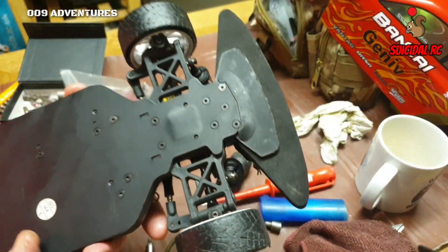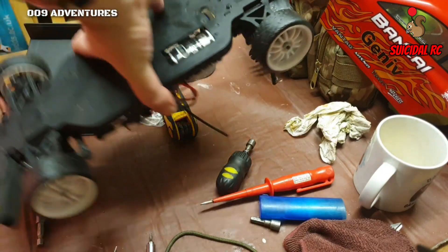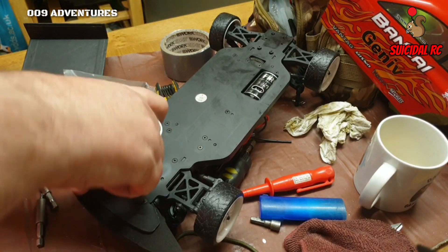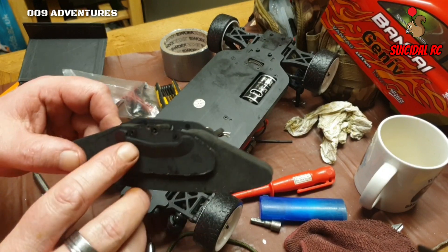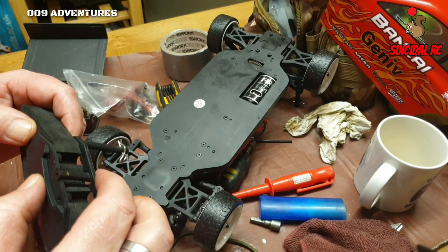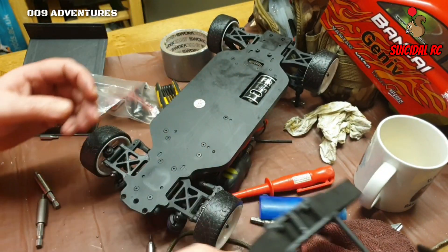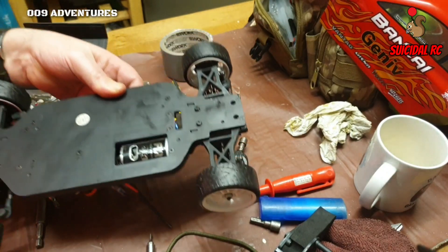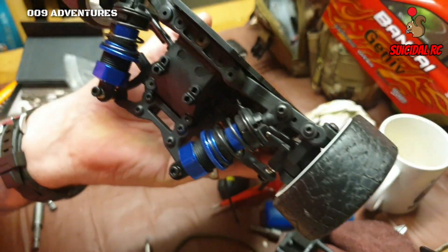Onto the front now. Like I said we've got to get this bumper off and it should be exactly the same process as the rear. There are three screws in the front bumper - take those off. I just noticed I forgot to put the underneath screws in on the rear. Let's take a quick look at the front - it's going to be exactly the same as the rear.